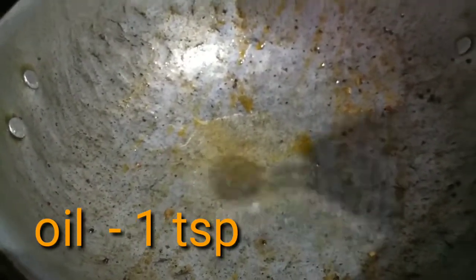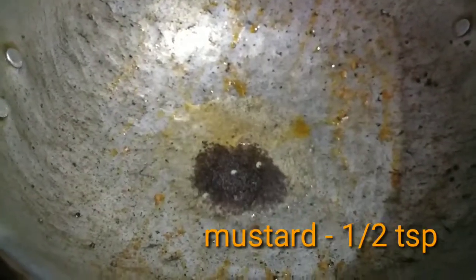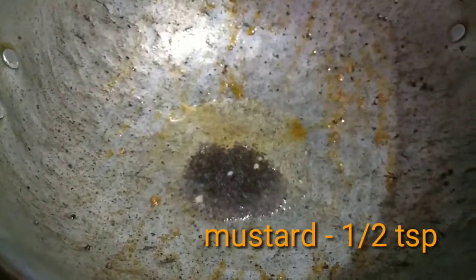Now, let's mix it in. 1 teaspoon of salt. Mix it in the salt.